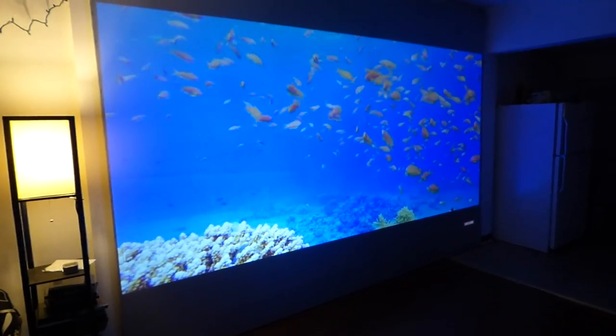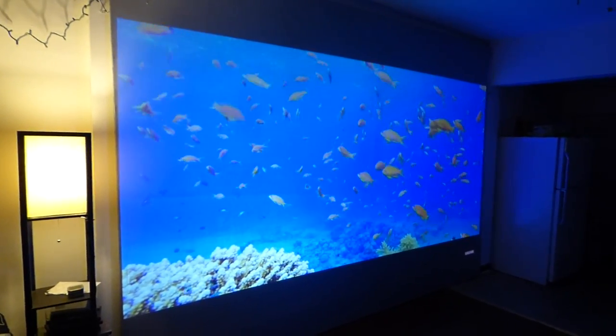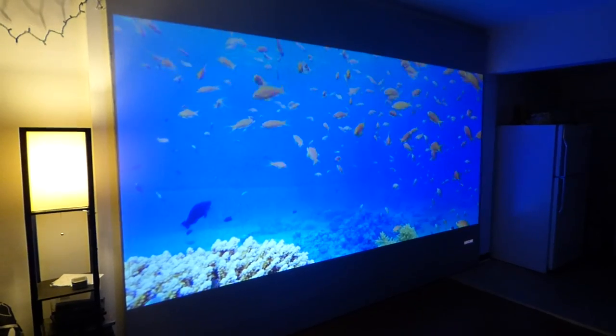With our screens you can pretty much use any projector you want — it doesn't make a difference. That's the whole object of bringing these screens to market: to bring a screen out that anyone can use, that's not going to cost you an arm or a leg, and it's going to come with superb quality. That's what you want.